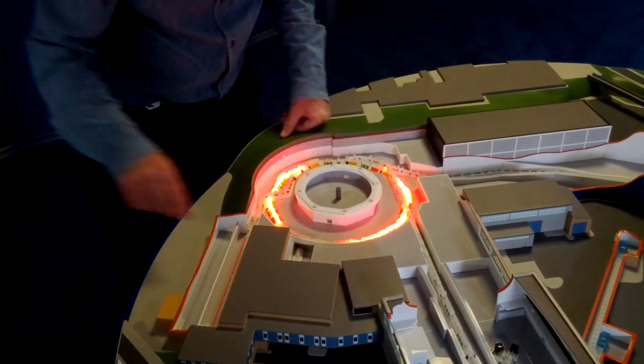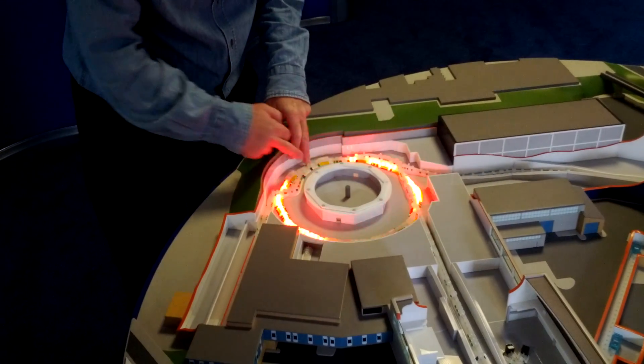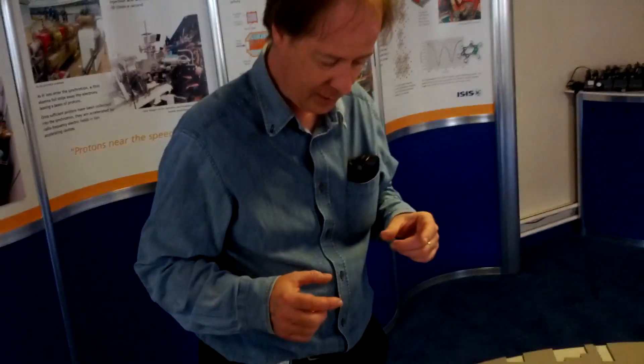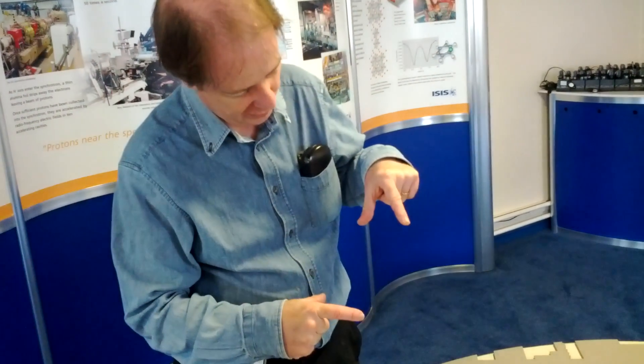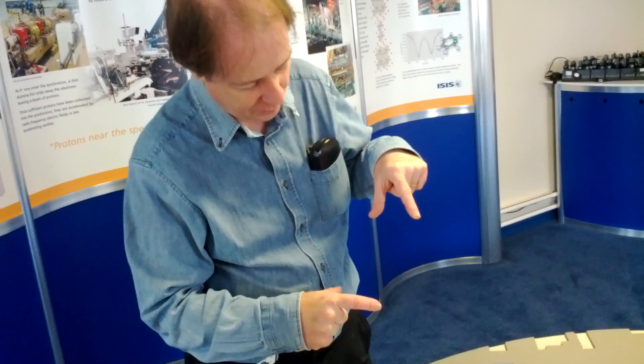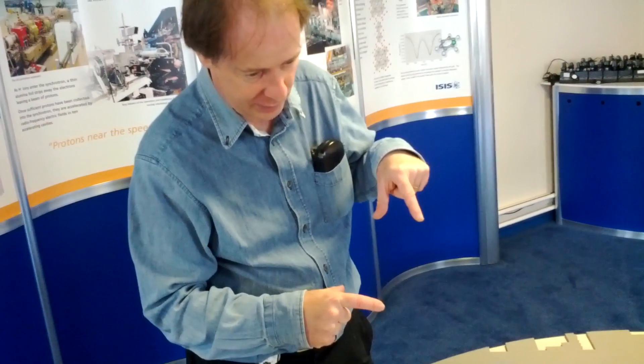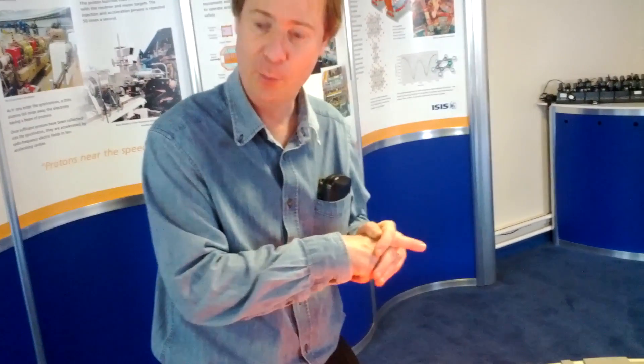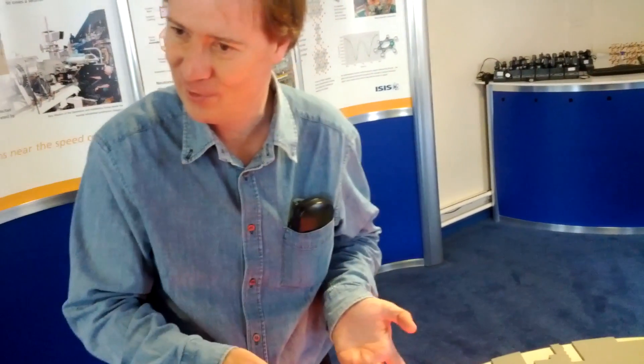There's a trick which is done at the point of injection. The H minus ions pass on a stripping foil, which is a piece of alumina about this size, but very, very thin — so thin you can see through it. The particles pass through it, but it strips off the electrons. So at that point, the H minus ions lose their electrons and they become protons.